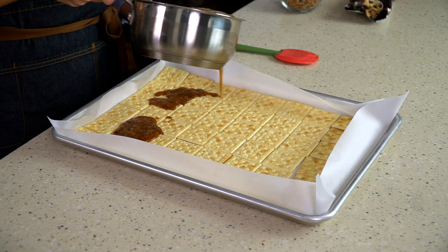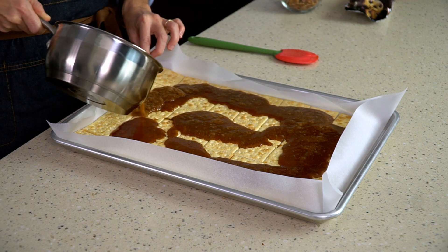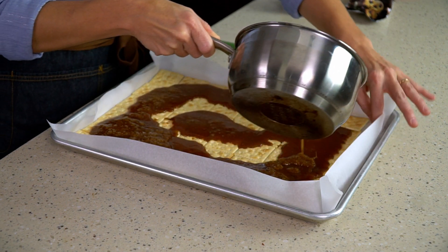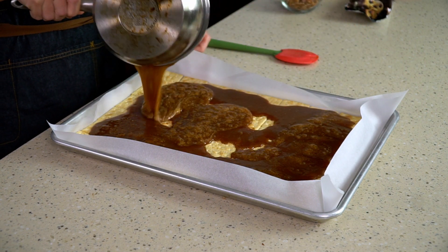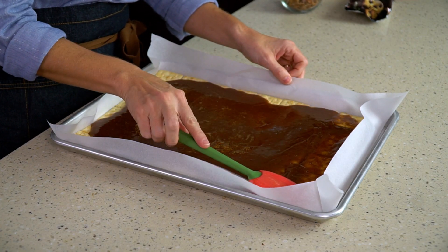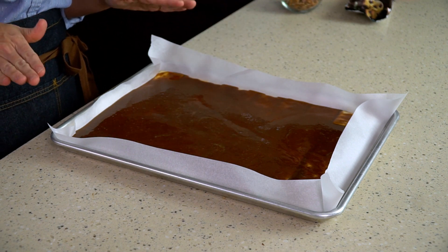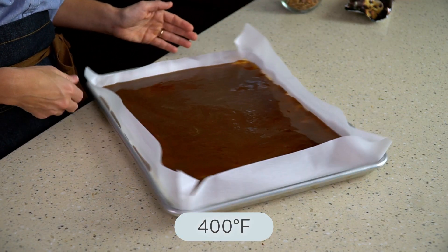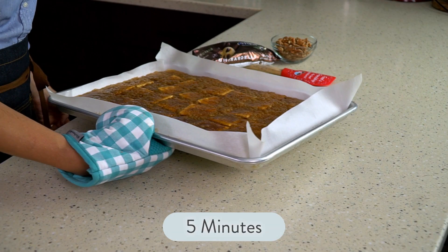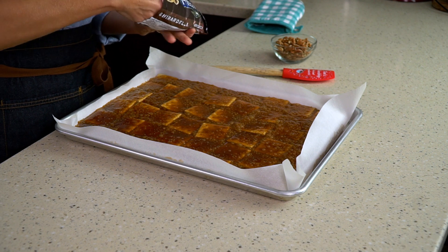Pour the toffee as evenly as possible over the saltines. I don't scrape the pan because there will be sugar crystals on the outside — I just let as much drip out as possible, then set it aside. Take a spatula and spread that caramel all over the saltines. It doesn't have to be perfect because in the oven it's going to bubble, spread, and surround all of those saltines. I have the oven preheated to 400 degrees — pop this in for five minutes. Take it out; it's going to be bubbly and really hot.